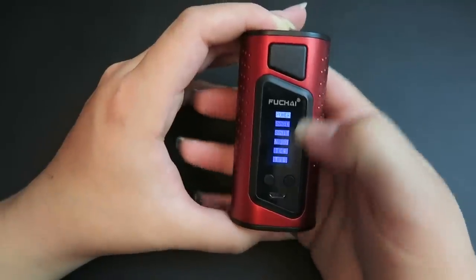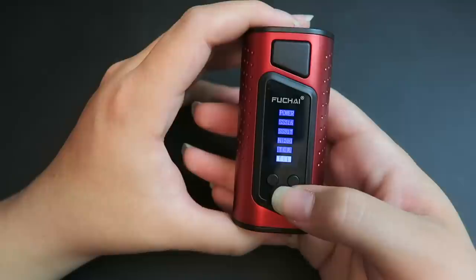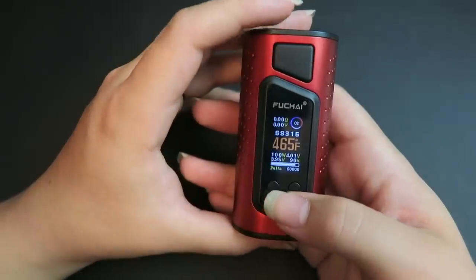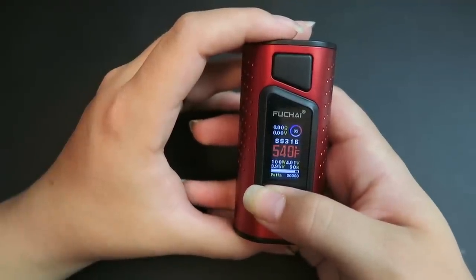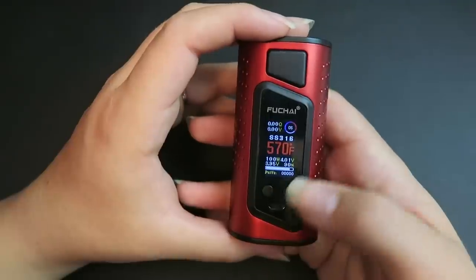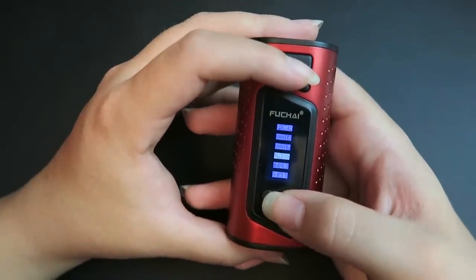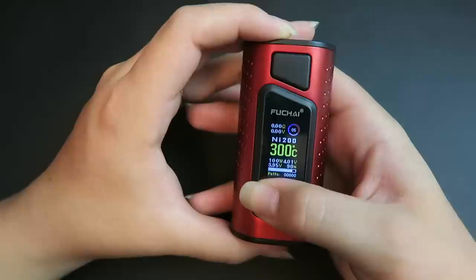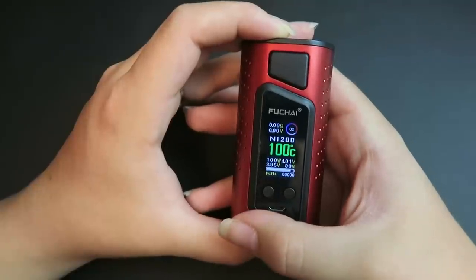Pressing the fire button four times lets you change between stainless steel 316, stainless steel 317, nickel 200, TCR mode, or titanium mode. Going into stainless steel mode you can choose Fahrenheit or Celsius — we'll choose Fahrenheit. The highest is 570°F and the lowest is 200°F. I love how it changes colors as the temperature goes up. In Celsius mode, selecting nickel, the range is 100°C at the lowest to 300°C at the highest.